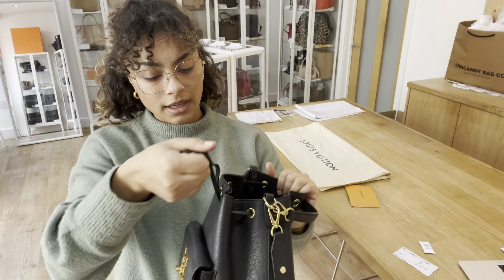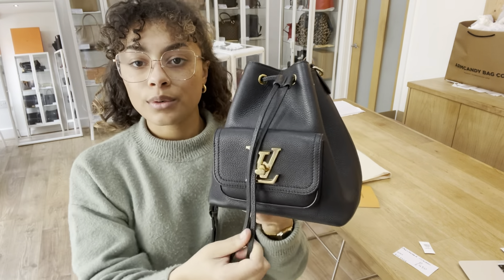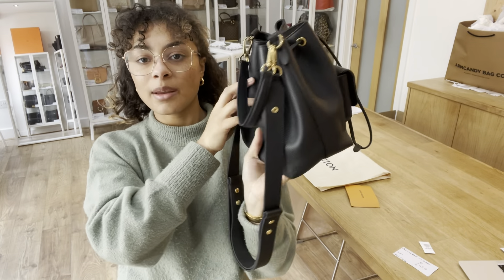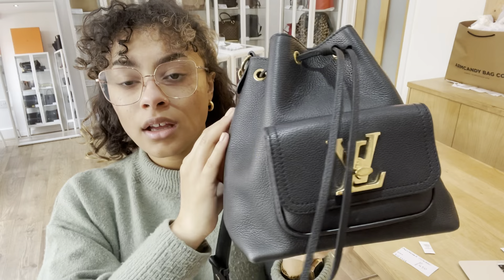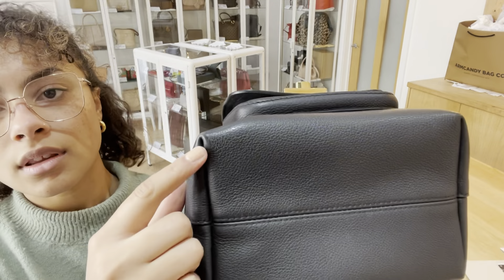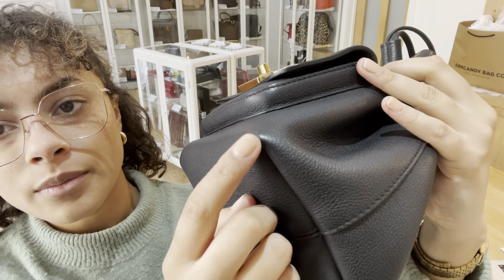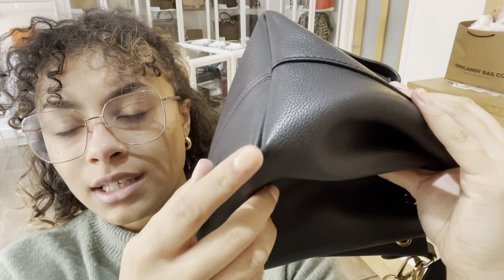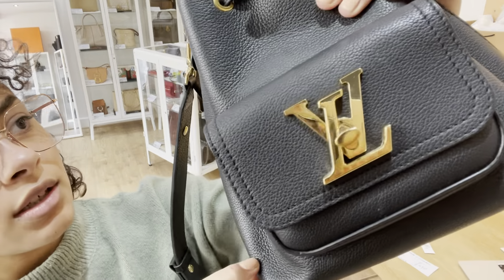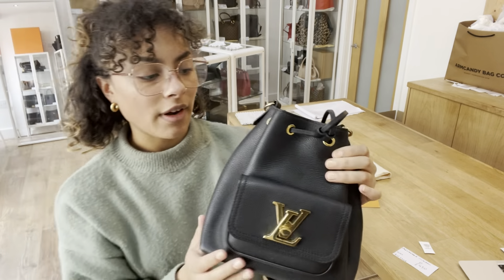So the condition of this Lock Me — we have called very good all around. You can see it's still got a lovely shape and that leather is in a lovely condition too. These corners have just got a little bit of wear to them though — a really slight bit of wear to those corners and a little mark just here too. So that is why we have called the exterior very good.